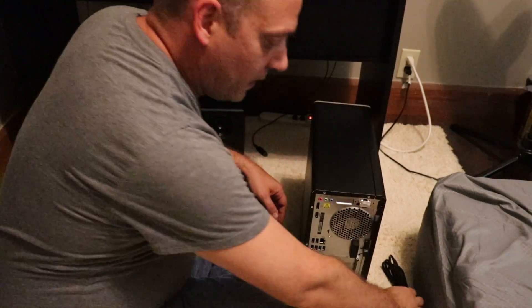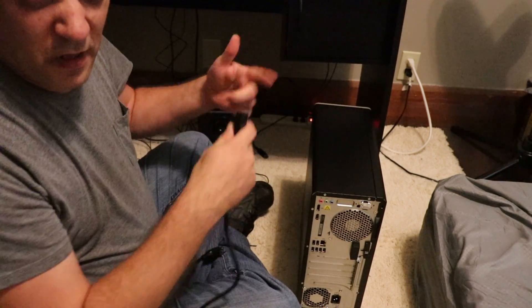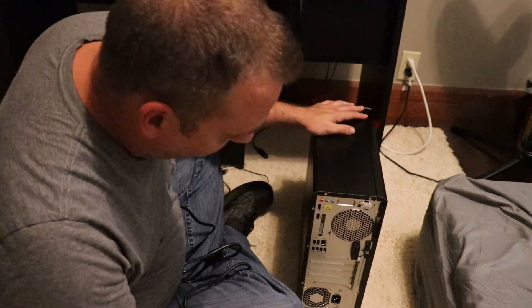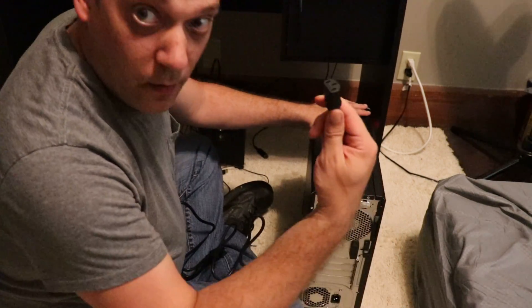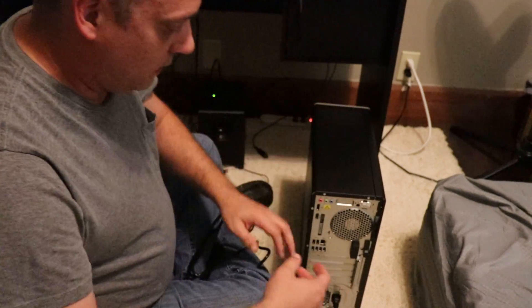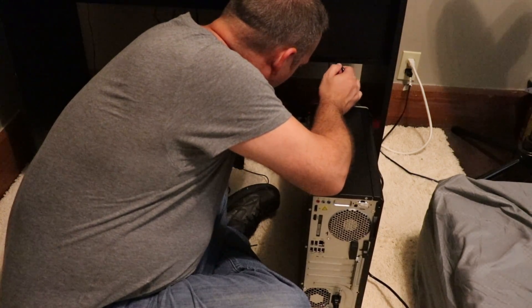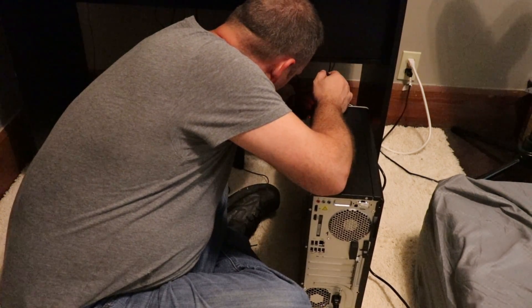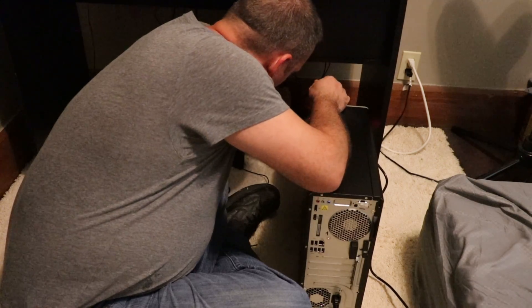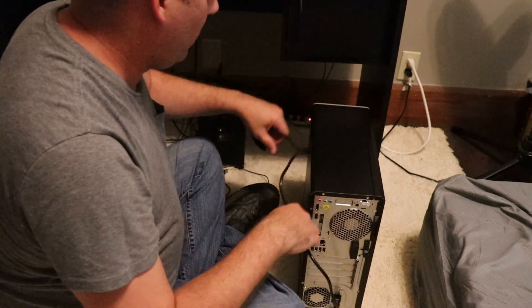Okay, so I got everything moved. We're just gonna pretend you're setting up — you're gonna take the power cord and you're gonna plug it into the back of the tower. Then you're gonna take it and plug it into the power strip, because you're going to replace that power cord if you have a new tower.